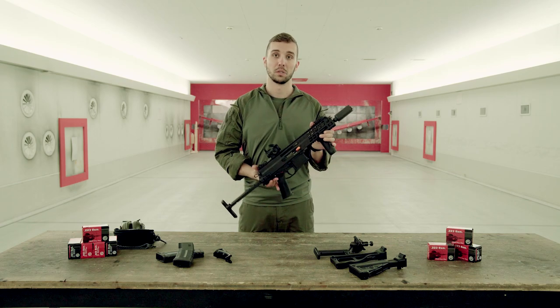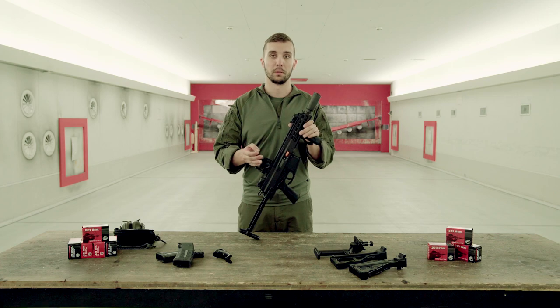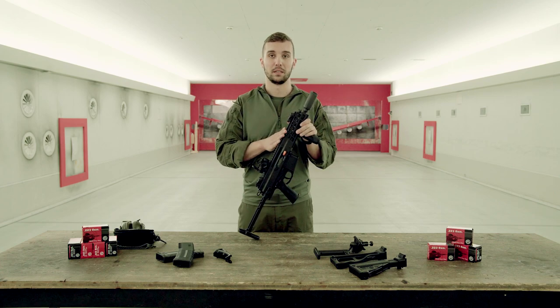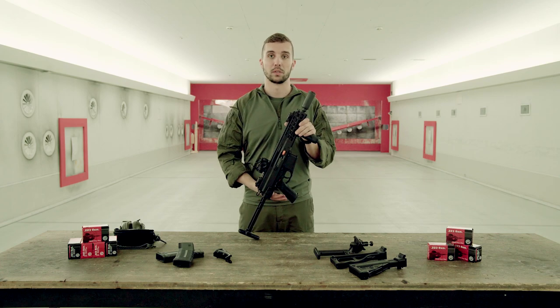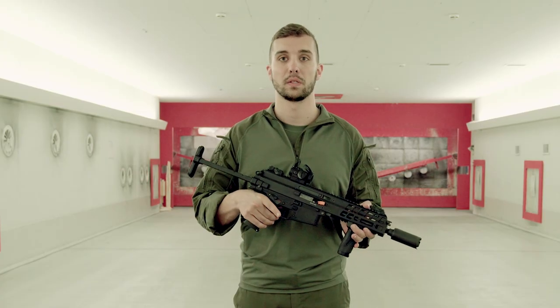As you saw, the gun runs perfectly fine. And as you are probably already familiar with, B&T guns are totally ambidextrous. With this gun too, you have all the controls on your right side as well as your left side.